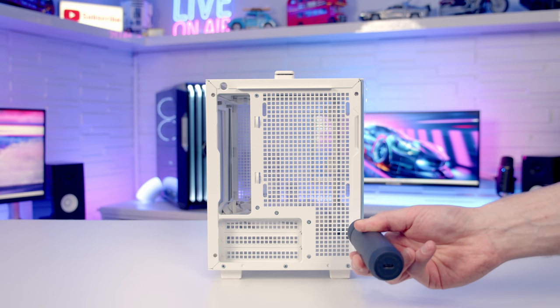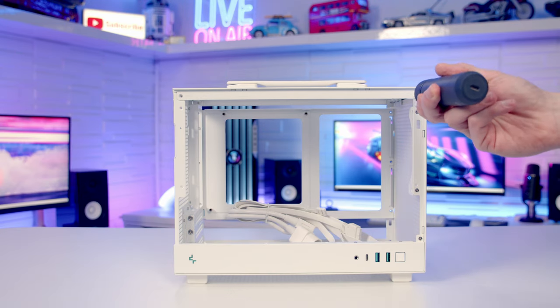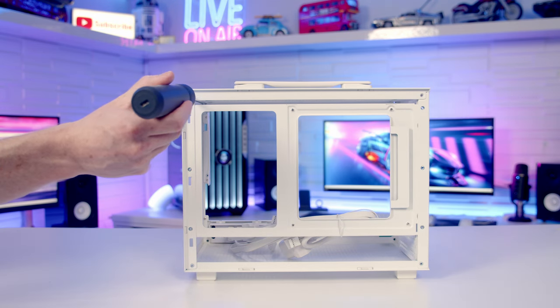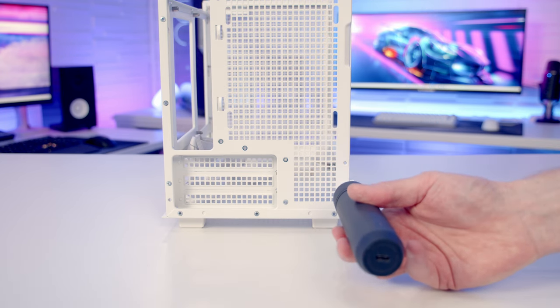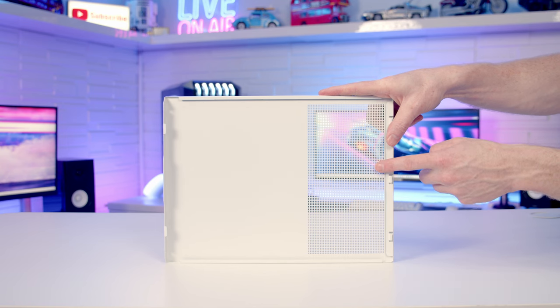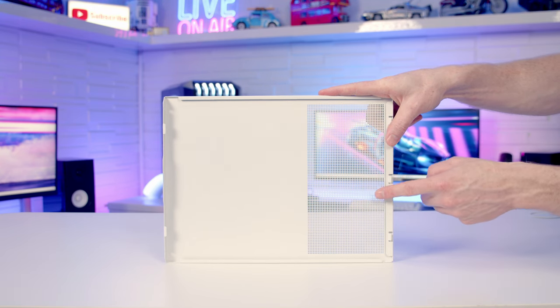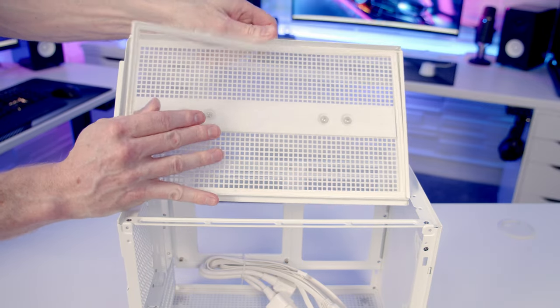Moving on to the things I didn't like about the case — and there's actually not an awful lot to say here. The first thing I wasn't a big fan of was having to use lots of screws to secure all the panels into place. I do see why Deepcool have gone with this — they want to keep everything looking clean and compact, and having big thumb screws sticking out from the back just wouldn't look clean. The only other thing I didn't like was the fact that the perforated area on the side panel didn't have a dust filter, particularly given how good a job they've done covering all the other panels with large premium dust filters.